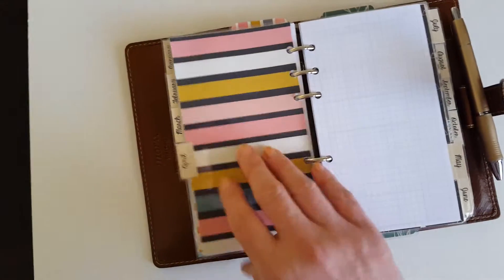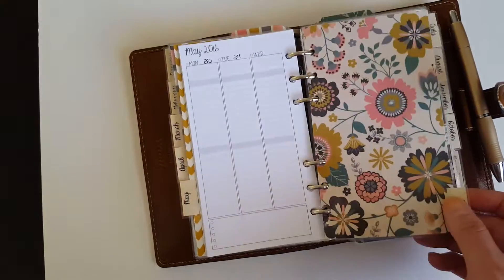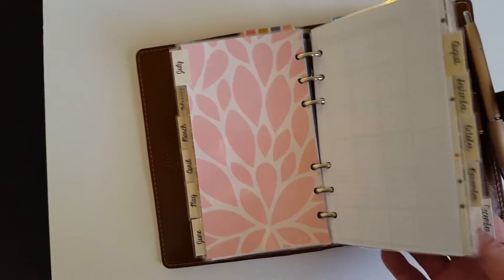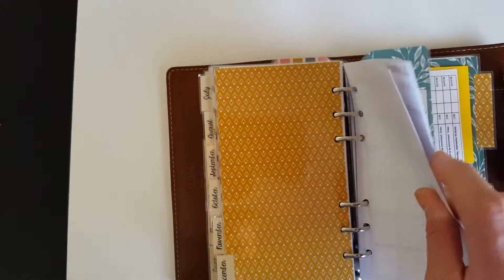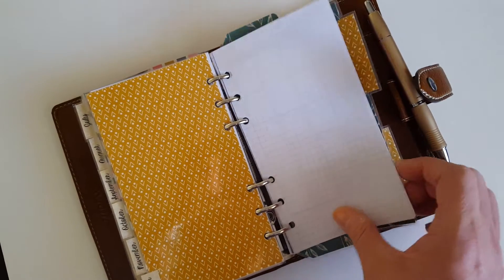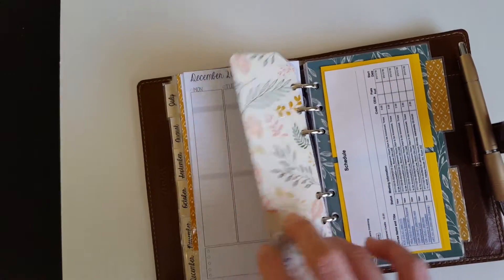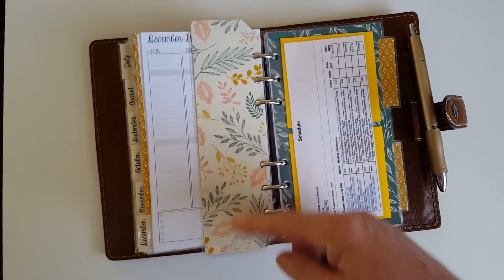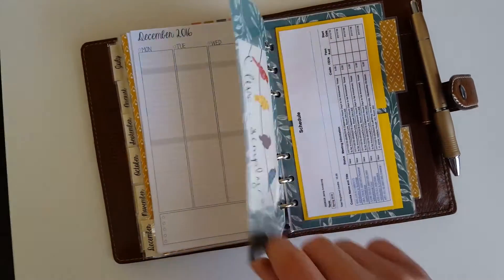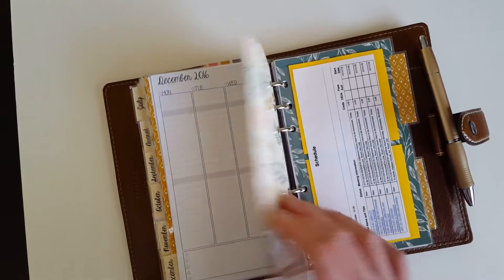Here's April's divider, then May, June. Like I said, July starts all over with the same prints. After the weeklies, this is December, and then December runs into two extra tabs that I made — they're blank and larger than the other ones, giving me two more sections to play with. I have a matching double-sided divider here that's the full length of the Malden, and I can actually flip it around if I want. I keep that there to mark off my next section.